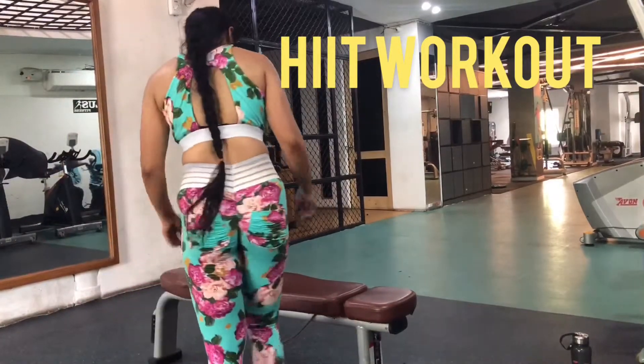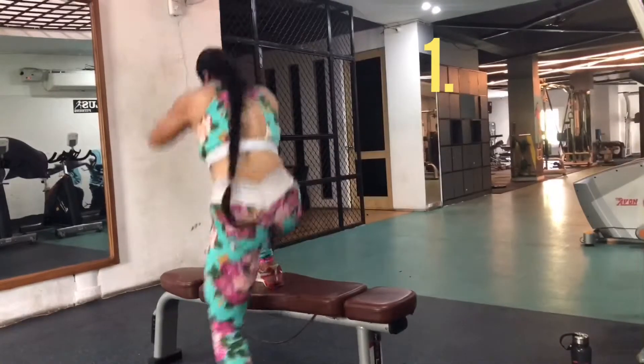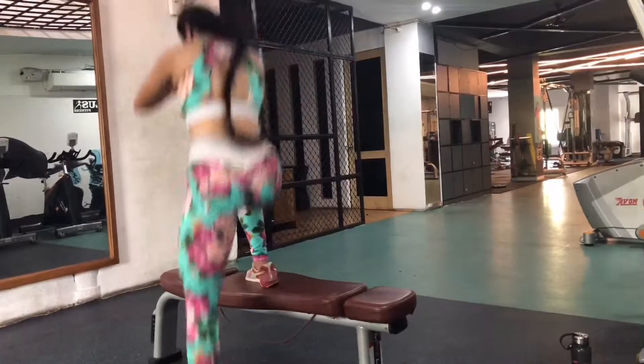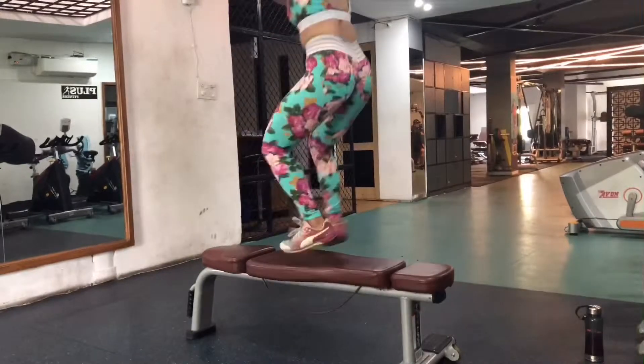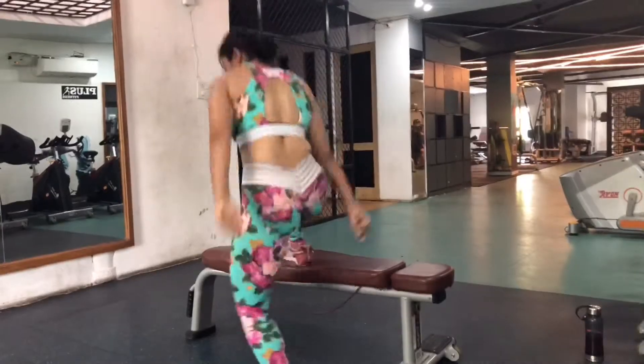Let's begin this voiceover HIIT workout. The first exercise on the bench is the bench step overs, with one foot on the bench at a time. I did 10 each leg, that means 20 total in one set, and I completed three sets of this exercise. I felt a real sweaty mess after this first exercise.